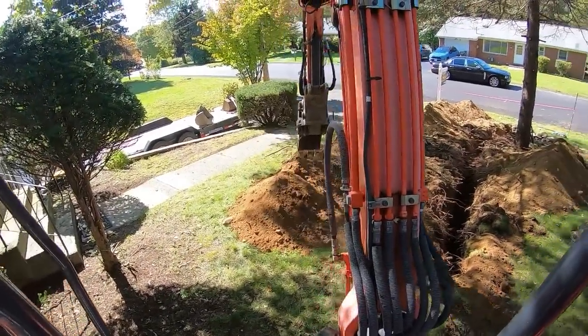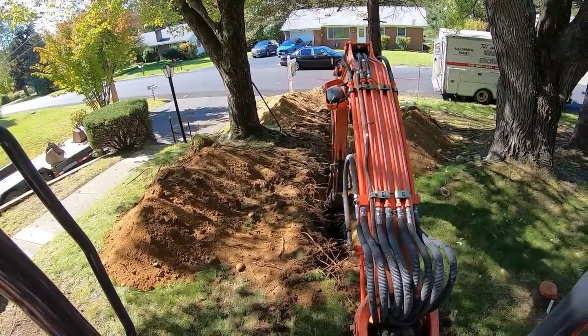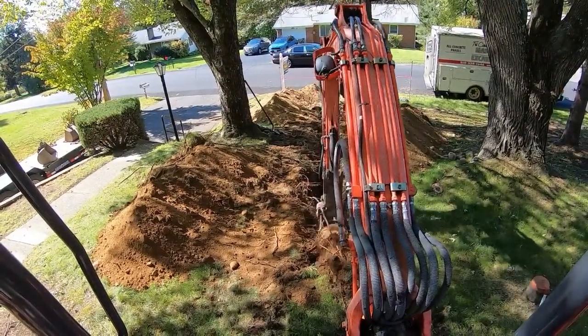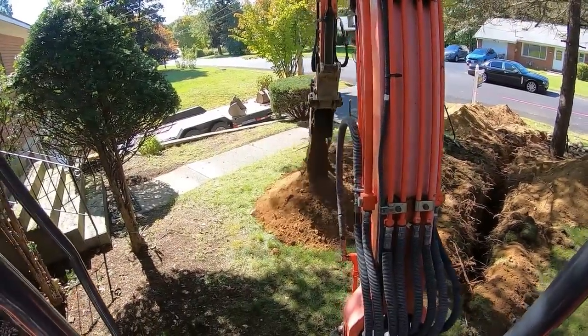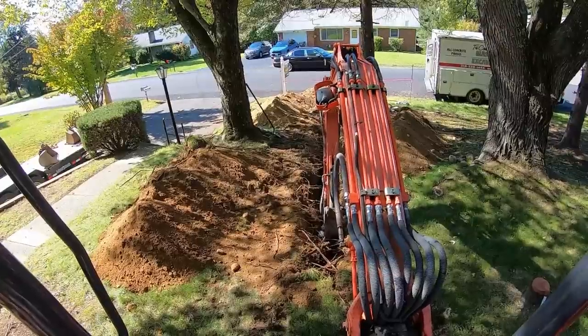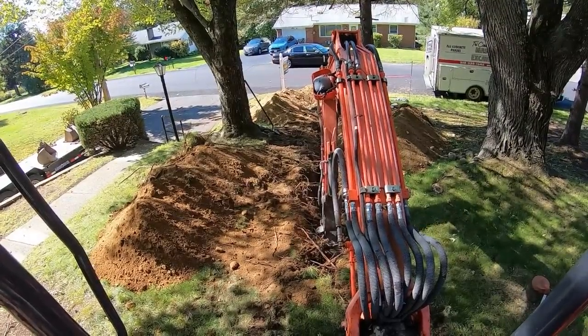We're about five feet into the trench through the tree area. The curb box is almost six feet down, and then we're going to be at four feet when we come into the house. So just grade the bottom out to about five and a half feet and call it a day.